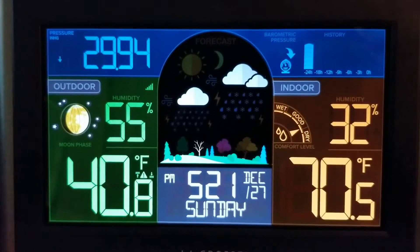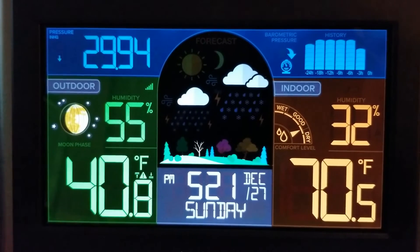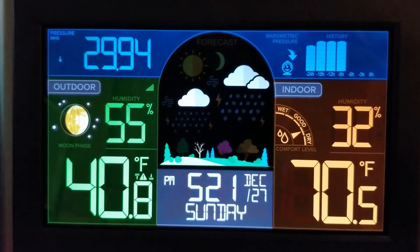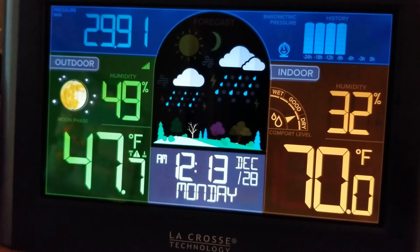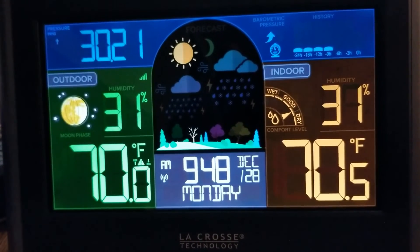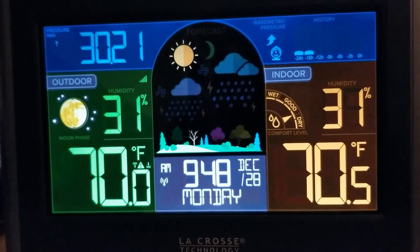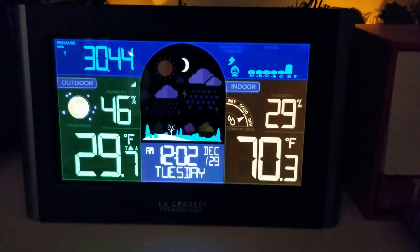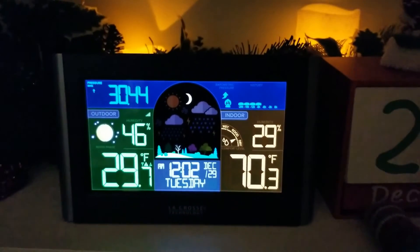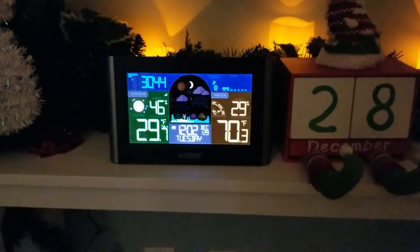We've had this for about four days and I can't really think of anything that needs to be improved. Some things I do like are the dynamic forecast icons — the pictures of snow, rain, clouds, and the moon — and also the seasonal foliage landscape down below. I think the dimmable backlight was a great idea: you can dim it all the way down so it won't disturb you in a room where you're sleeping, or turn it up to the highest level in a bright room and still see it clearly.